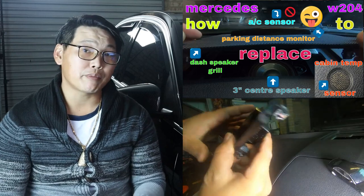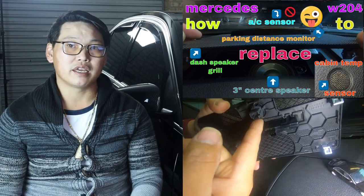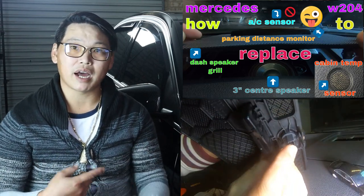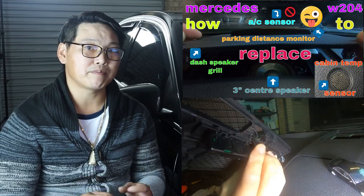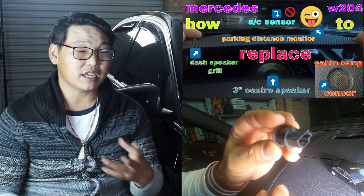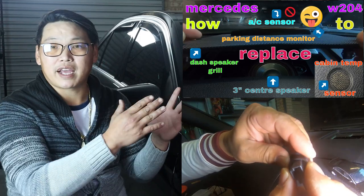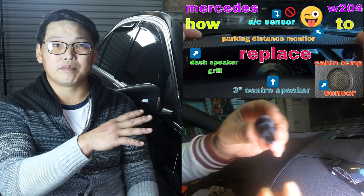Before I go any further, I really wanted to clarify something from my previous video. In that video, I showed you guys how to remove the front center speaker cover along with the parking distance monitor, and behind it I also showed how to remove the sensor behind your parking distance monitor. In that video I referred to that as the light sensor. I really don't know why I did that, because I always knew that your light sensor is built in with your rain sensor — they share the same location.